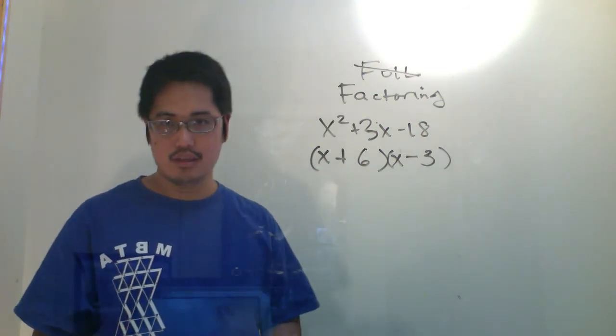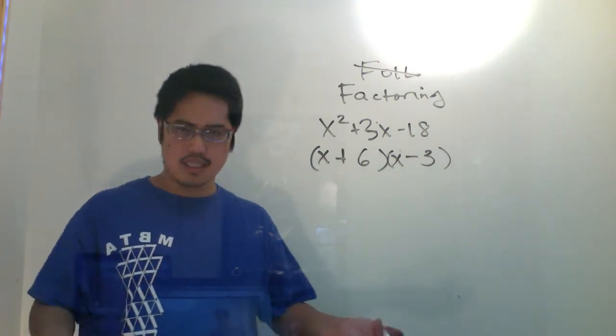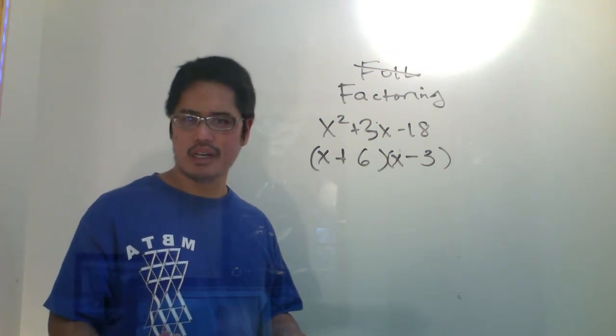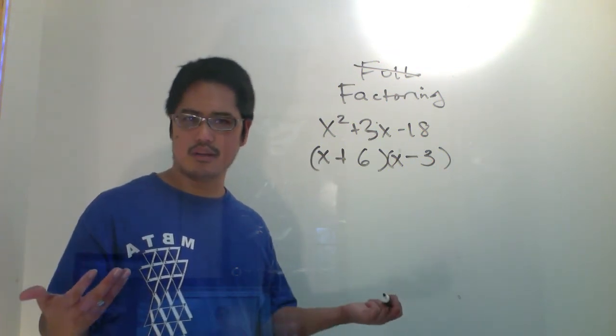So this is how I factored it. You guys know how to factor this — this is old school stuff. We did this back when we were in kindergarten.